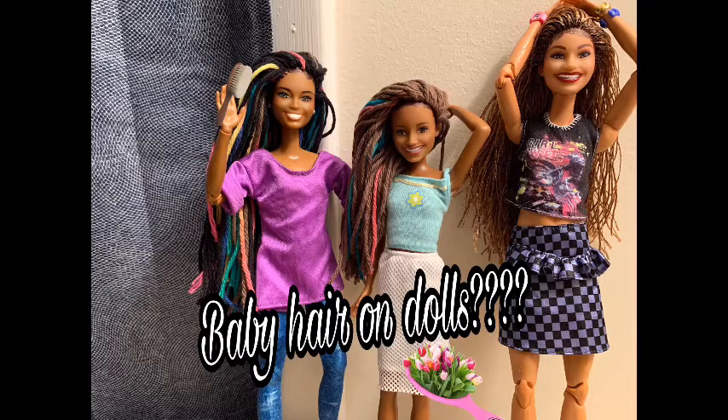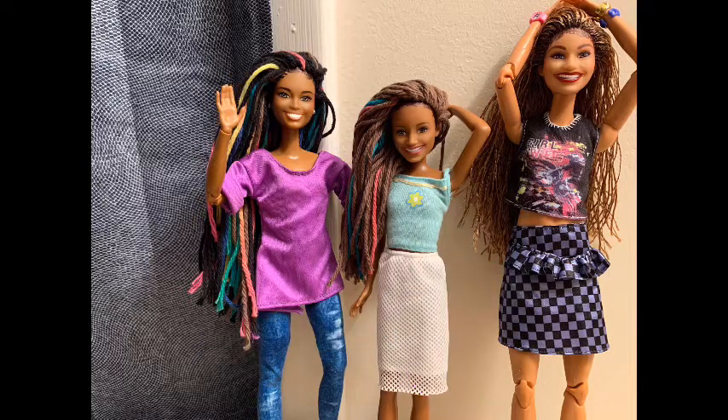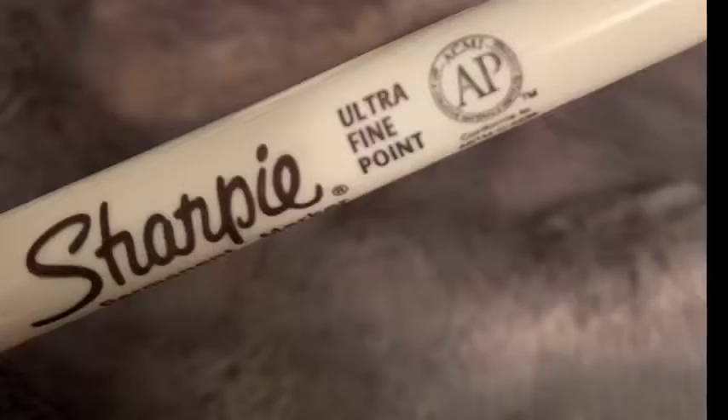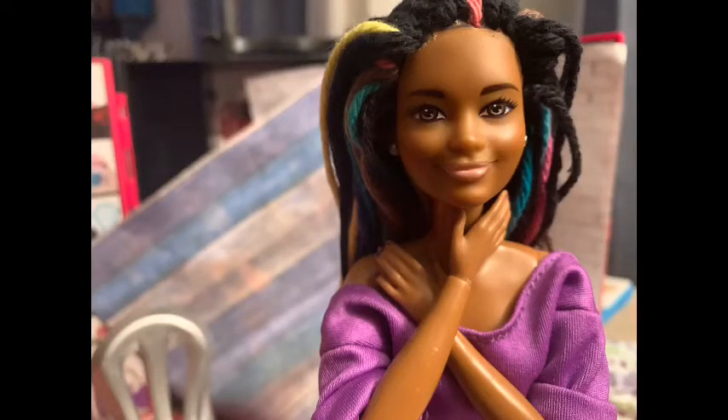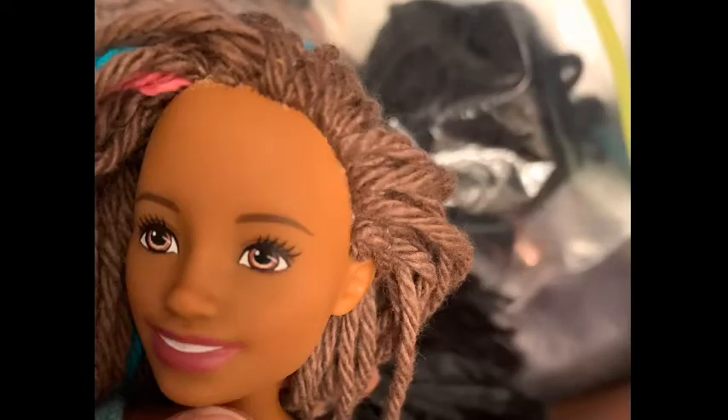Yo, what's up, happy new year! So I know you guys have been seeing me do a whole lot of rerouting on my dolls. I'm gonna show you how to make baby hair. First of all, you will need an ultra fine point Sharpie in black if your doll's roots are black. This is how my doll looks before — I love her look, but it's just a little bit of something missing on her.